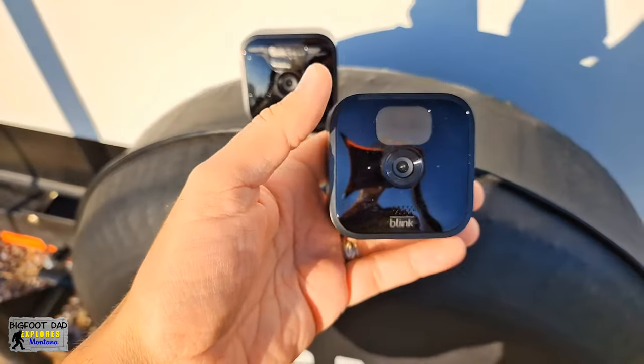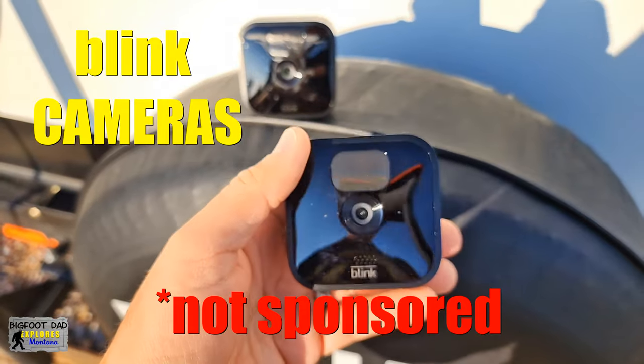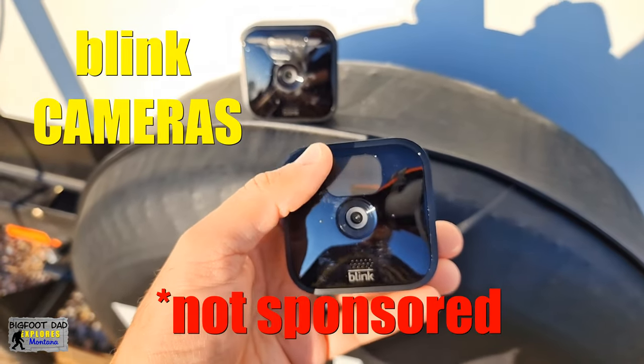So what brand are we using? These are our Blink cameras from Amazon. They're all battery operated and have motion detection from these little sensors here.